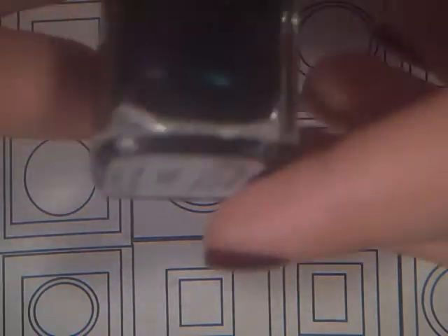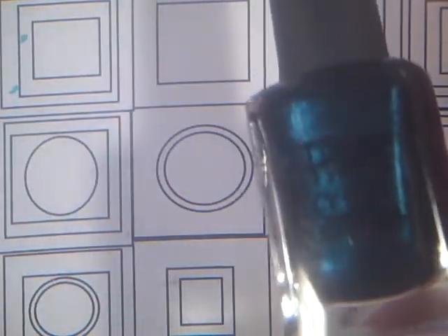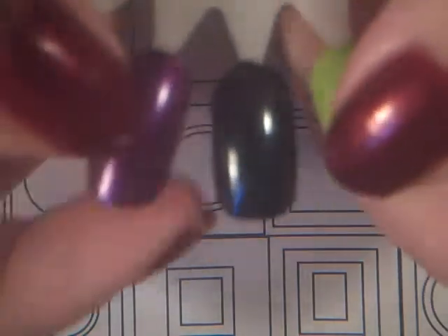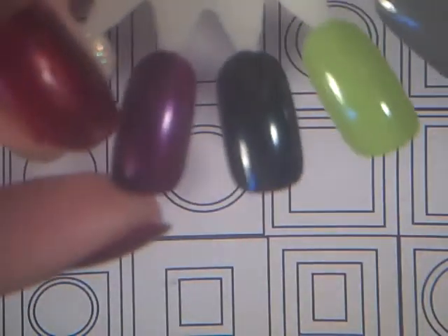Then I have this color by Pretty Serious — I know you can't see the label because it's black and the color's kind of dark — but it's in the shade Tux. It is a teal color with a black base. I have to make a video for it. It has like a purpley-pink duo-chrome to it.